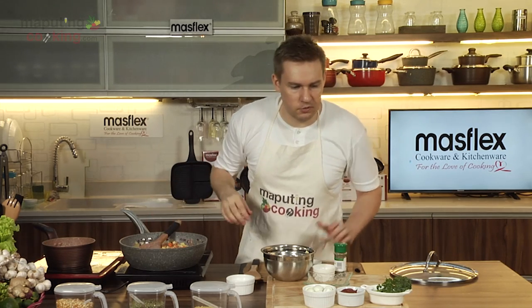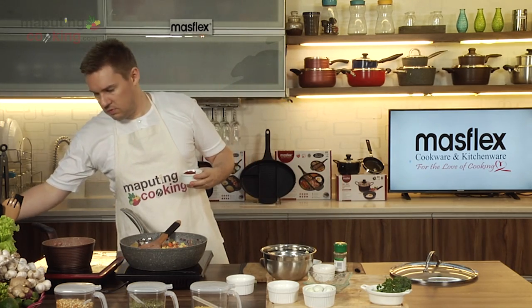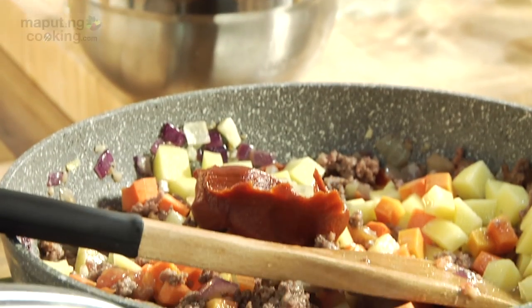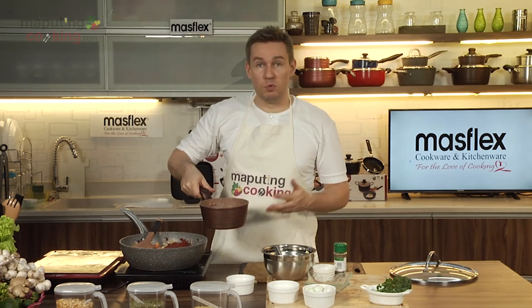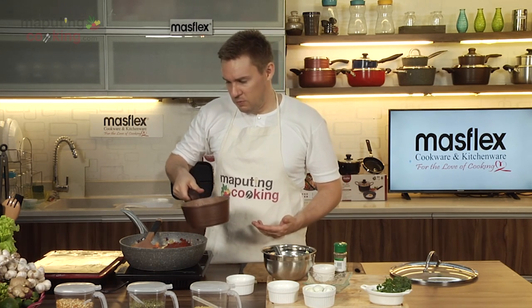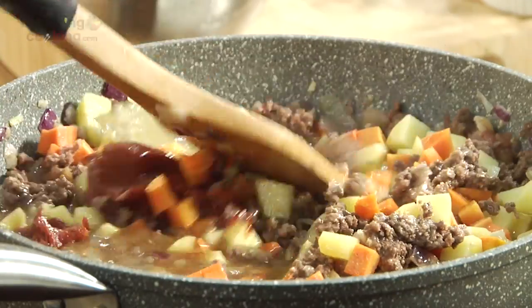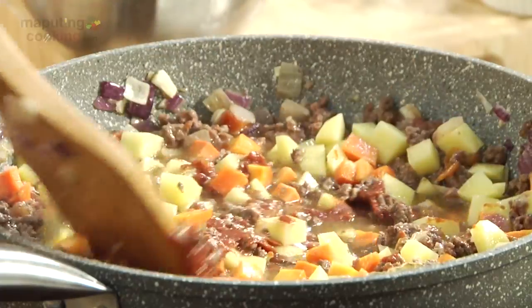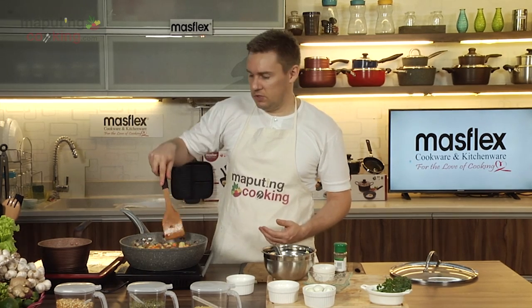Next we'll add a couple of bay leaves, some fish sauce, and some tomato paste. I've got some beef stock here — you can boil down some beef bones to get your stock, but I've used a powdered one. I always recommend looking for something that's actually got real beef in it and not too many chemicals. We're going to put in about a cup of beef stock, give that tomato paste a stir through the mixture, and we'll now stew this for about 10 to 15 minutes until our potatoes and carrots are cooked and the sauce starts to reduce.